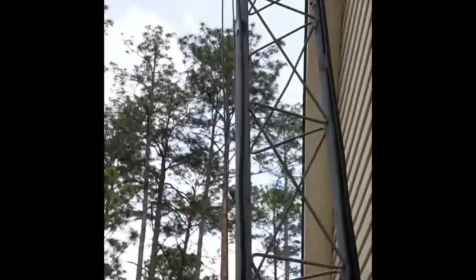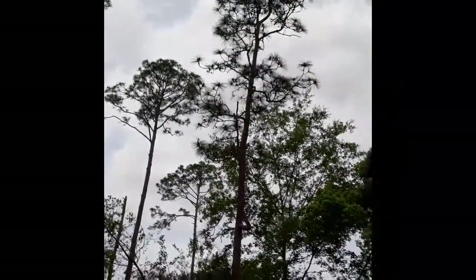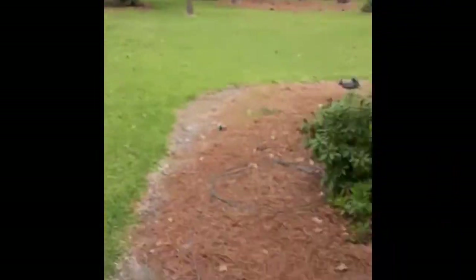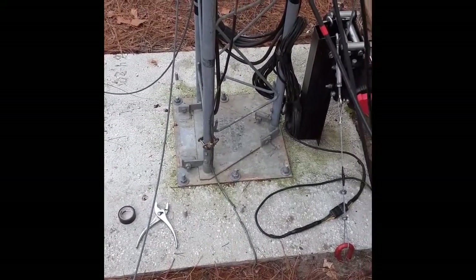There's the antenna up there. All-band doublet — I've got one end still down; I've got to trim the trees. Glad it's up. Four with me.